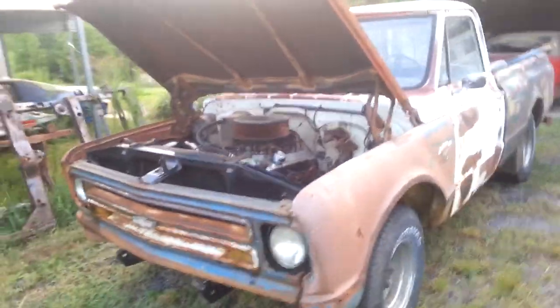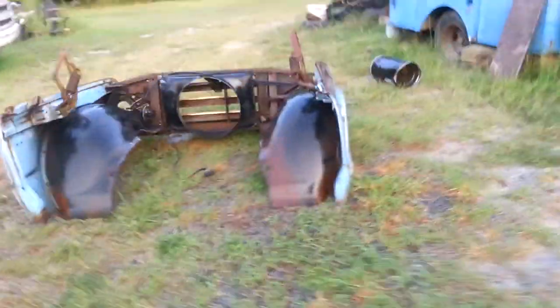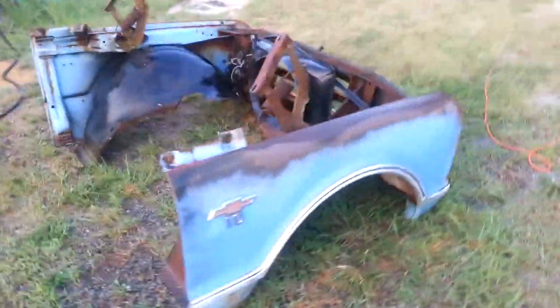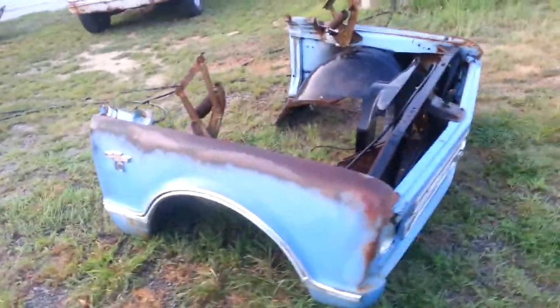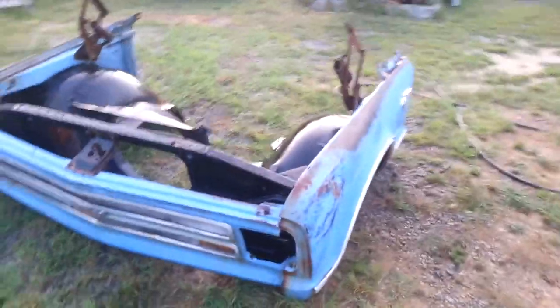We're gonna take it and make it into a patina rat rod truck. We're gonna update the drivetrain — we'll start out with a roller cam 350 and a five-speed, and then graduate to an LS motor 5.7 with a cam in it and a five-speed.